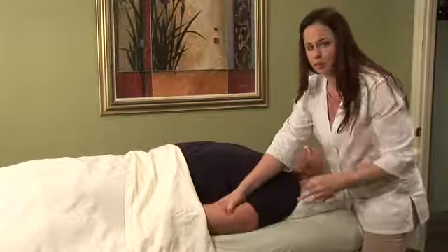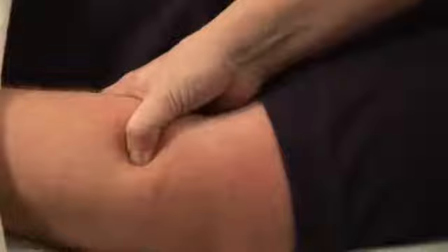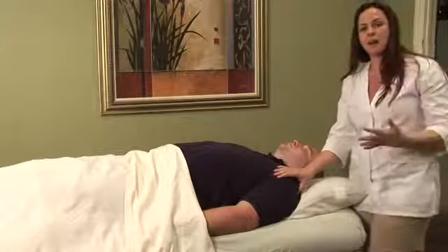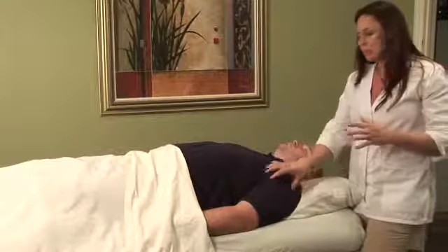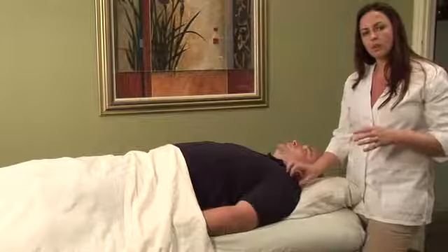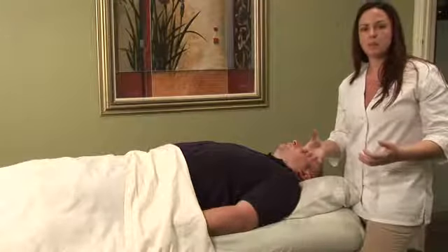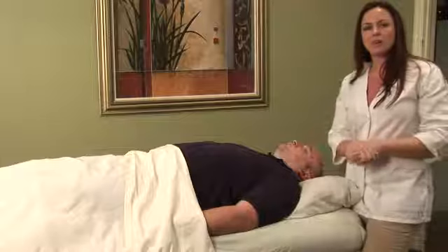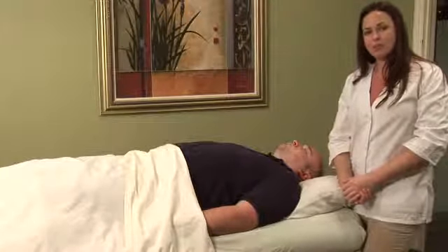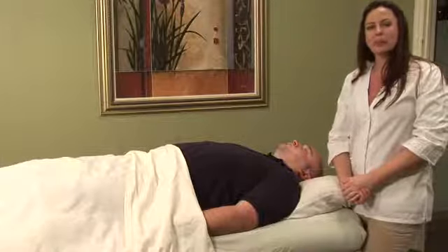Large intestine 10 is a fantastic point to get some firm stimulation and open up the channel into the shoulder. So if you had a fresh injury and the shoulder was really swollen and painful, this might be a point you choose on the same arm to increase circulation into the joint. The rotator cuff involves a bunch of different meridians, so it's important to understand which ones are affected. I encourage you to seek out your local acupuncture physician — check out acufinder.com to find one in your area. I'm Hilary Talbot and that was acupressure for rotator cuff injuries.